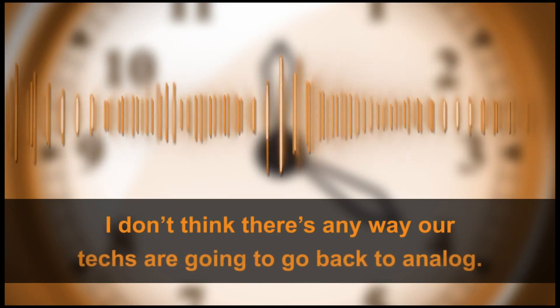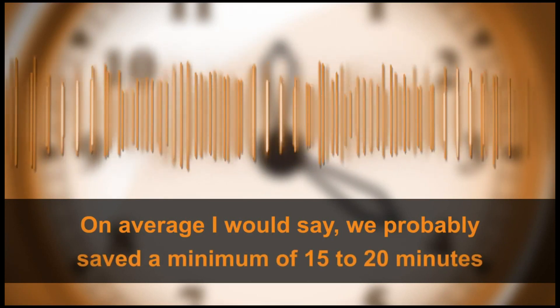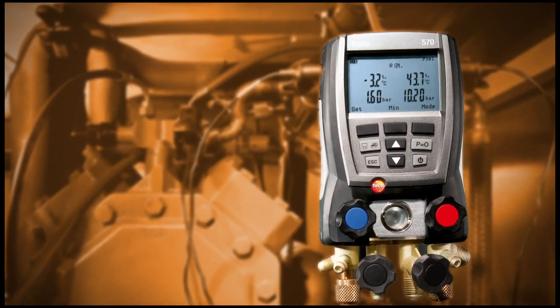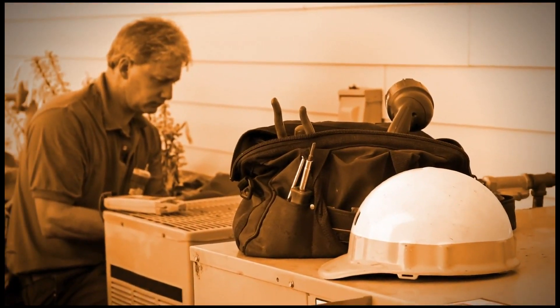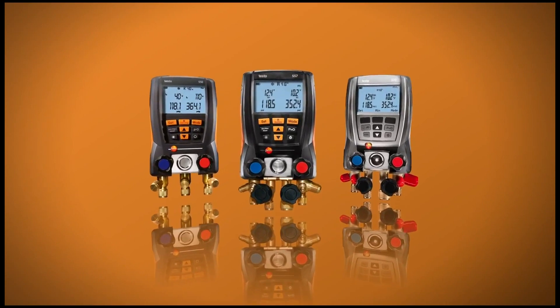I don't think there's any way that our techs are going to go back to analog. On average, I would say we probably saved a minimum 15 to 20 minutes on each call, if not more. With the tight charging tolerances of high-SEER equipment, accuracy is critical to deliver design efficiency. When the job is done right the first time, there are fewer warranty claims.